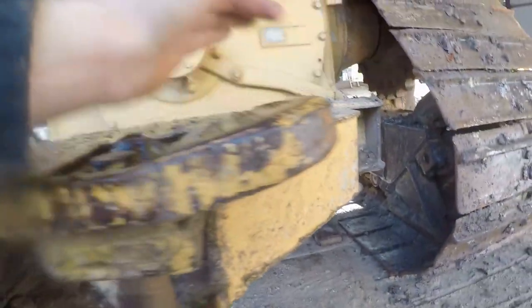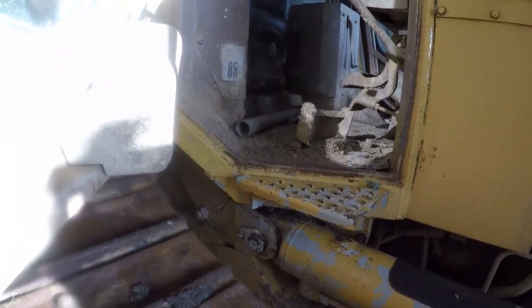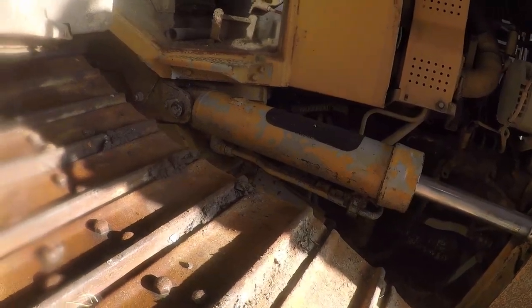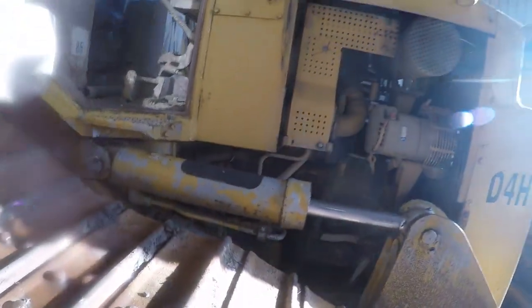So I'm gonna pull the cab apart as well, take all the floor mats out. I'm not an expert, but there should be a little window underneath that mat — take that off as well, take the seat out, and actually pressure wash the whole cab inside and out. Overall she works fine, there's nothing major wrong with it. We've just got a bit of downtime, so we're gonna do that.